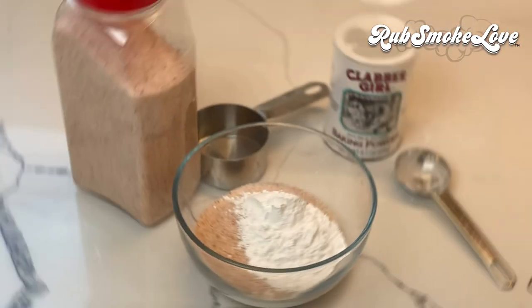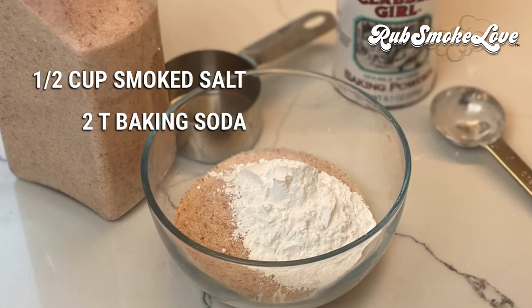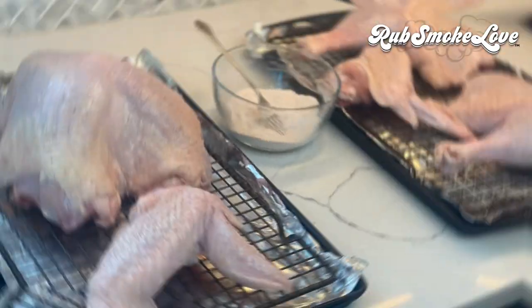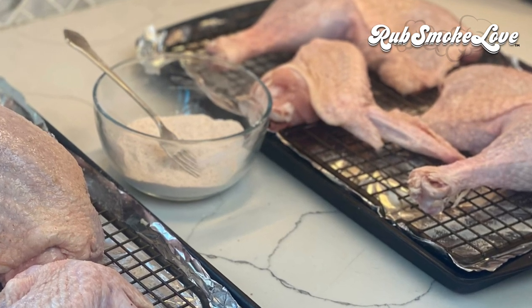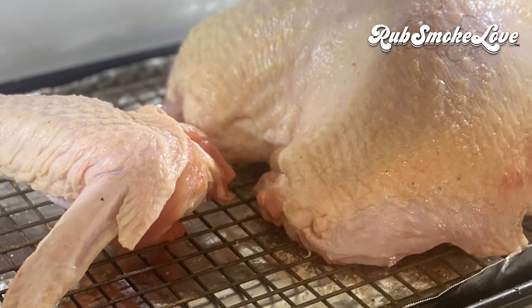Now it's time for the dry brine — an absolutely critical step for the juiciness here. We're taking that cherry and hickory smoked salt that we made in the previous video, half a cup of it, and adding in two tablespoons of baking soda. Mix that up. With the bird pieces on racks on trays so they have proper airflow, just sprinkle this stuff all over all the pieces.